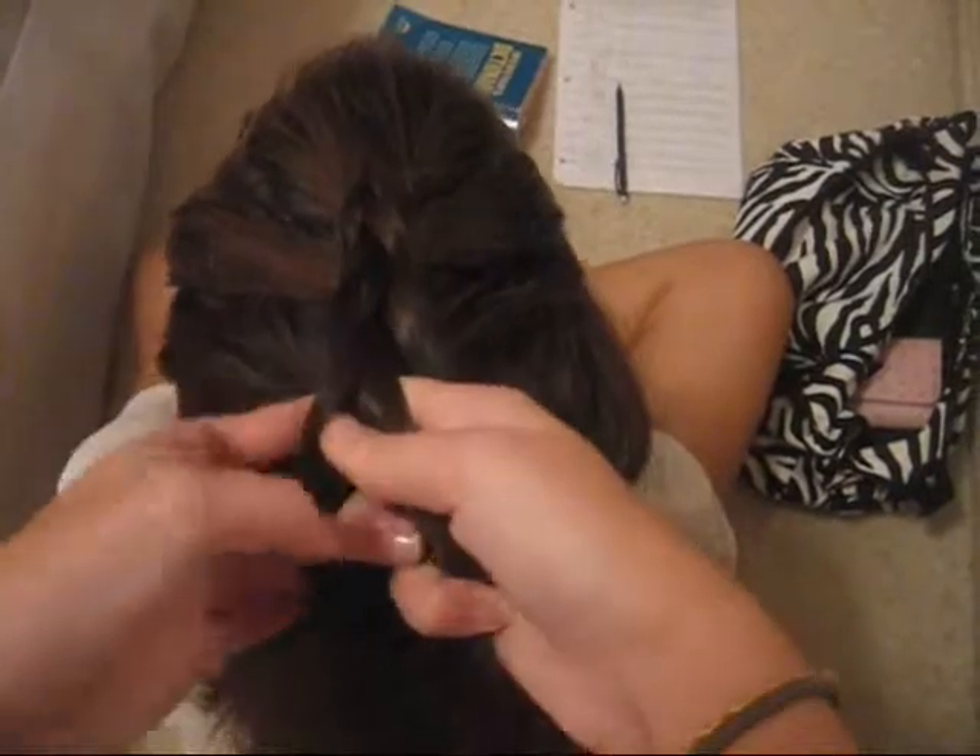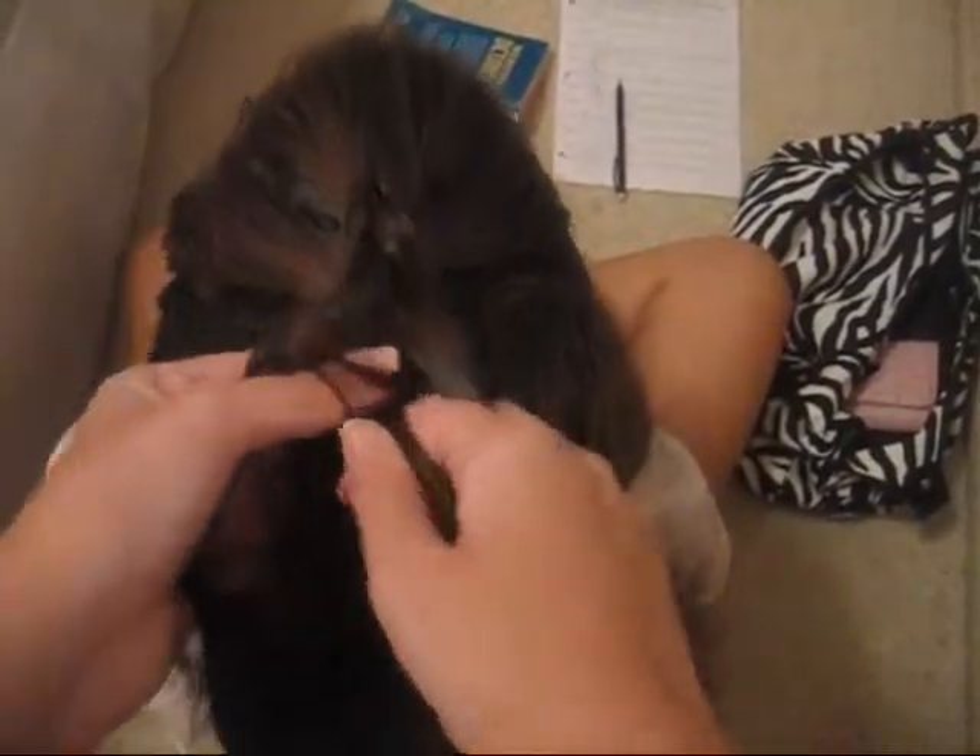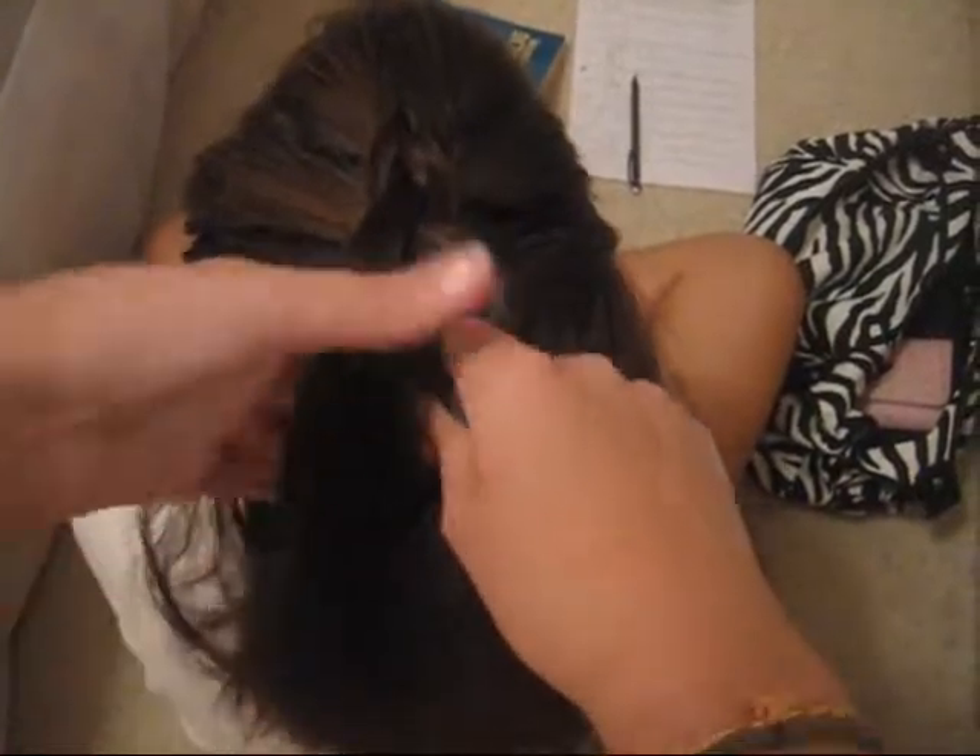And once you run out of hair, you're just going to braid normal. See how it's kind of sticking up from her head instead of under.